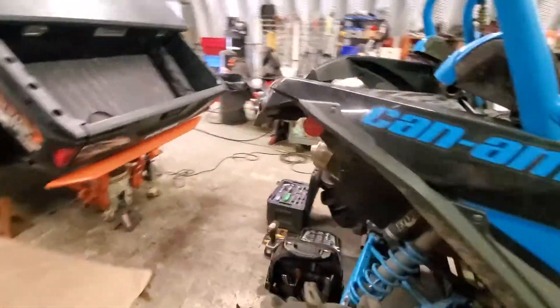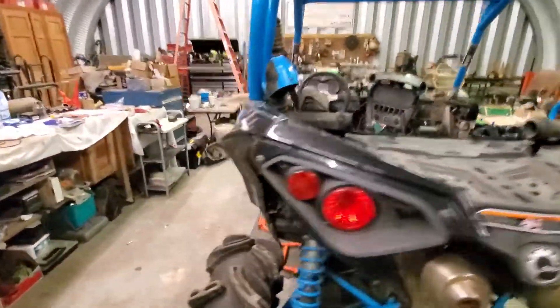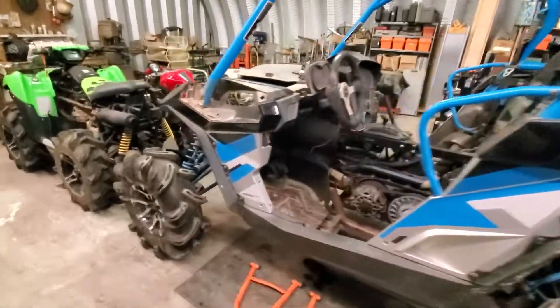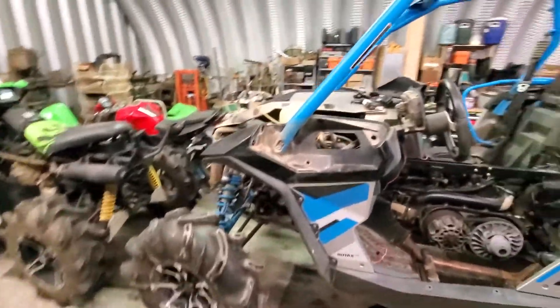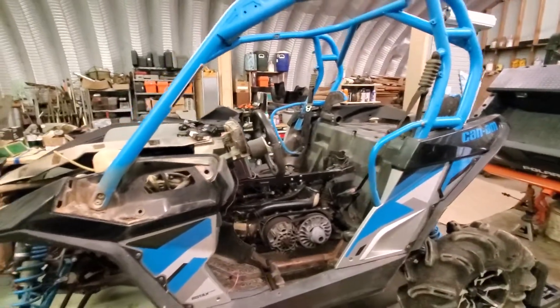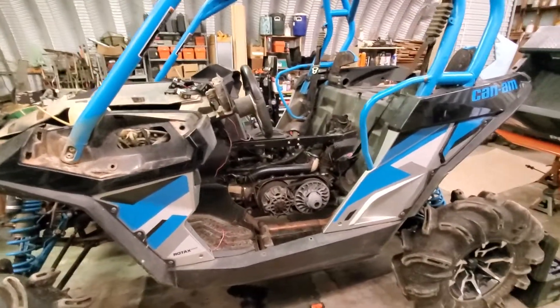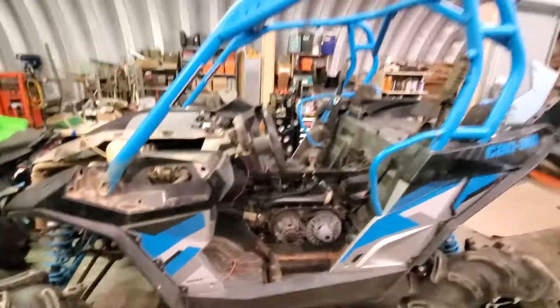I'd appreciate some feedback on that if y'all wouldn't mind. I do all these different jobs and it's kind of hard to keep up with everything and remember to film and just do everything, but I do it when I can. I'm the only one here — this is my shop.